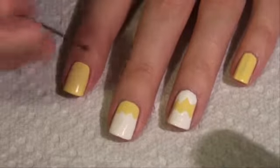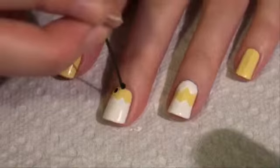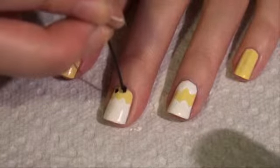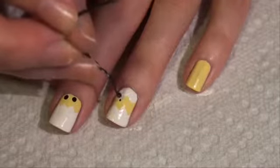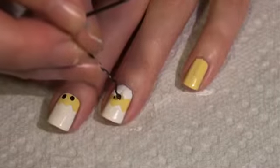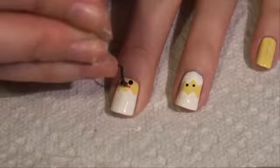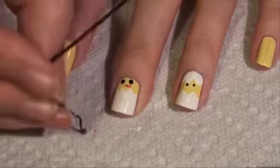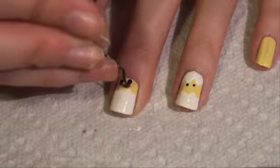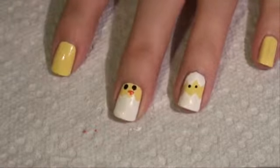Paint the black onto the end of the bobby pin. Then for the beak, I'm just going to use an orange color. I just want to draw like a little kind of triangle thing like that.